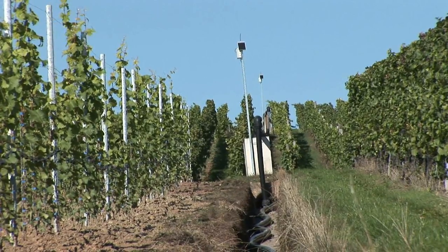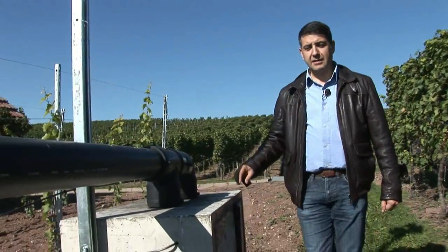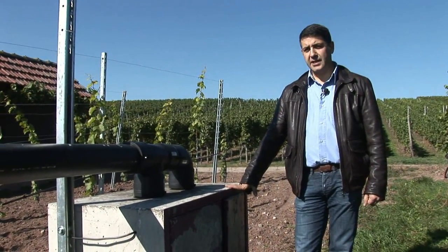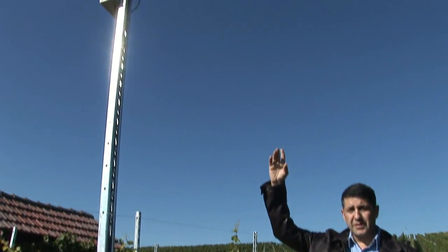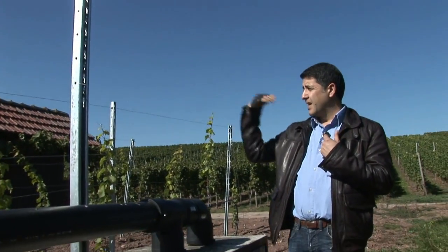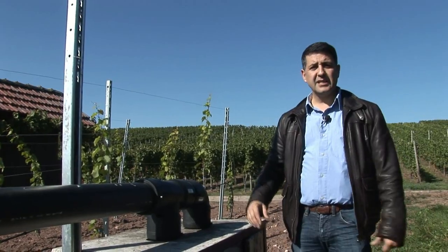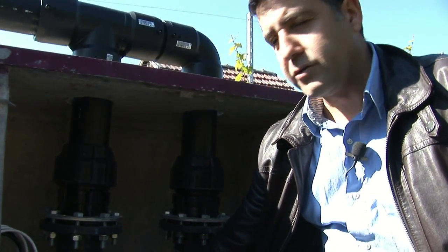Nearby vineyards are supplied directly from the storage tanks, while more distant vineyards are connected by relay station. Here we are at the control unit, which operates the solenoid-controlled valves by radio. A central antenna connects this radio transmitter to the radio control system, so from one central point we can operate all valves in the irrigation system.